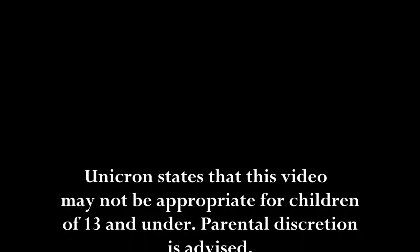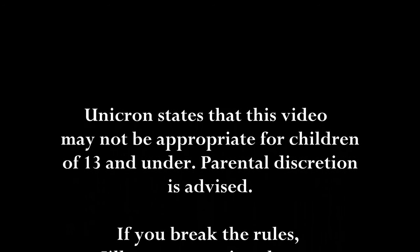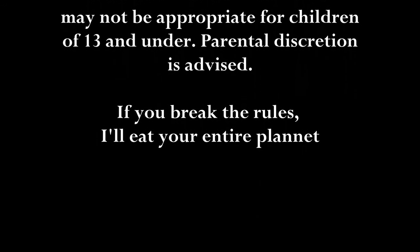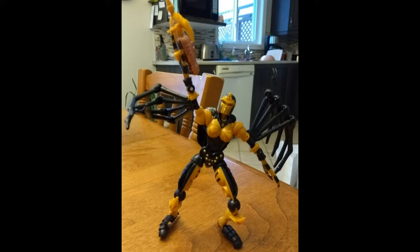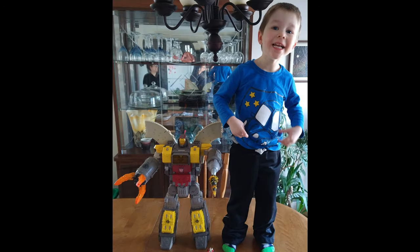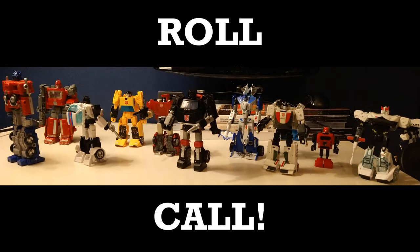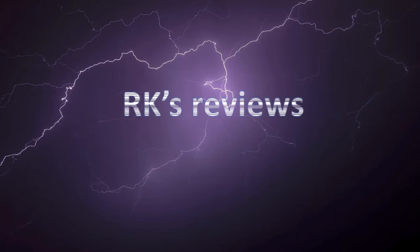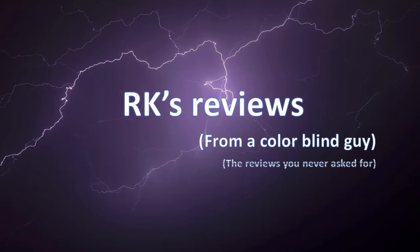Unicron states that this video may not be appropriate for children 13 and under. Parental discretion is advised. If you break the rules, I'll eat your entire planet. Hi everyone, my name is Raziel K and I'm back with another toyaxing video.